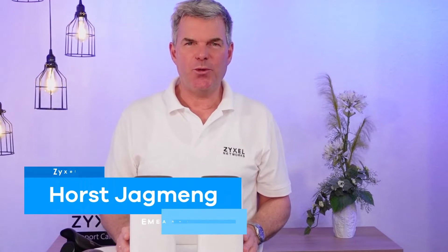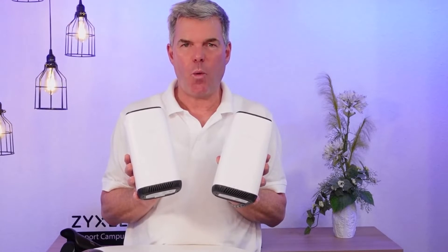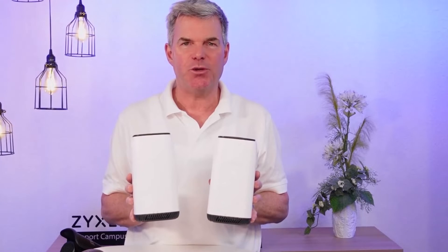Hello and welcome to a new episode from Zyxel Support Campus. Today I want to introduce our twin models NR5101. On first sight you can see a difference, but it is a small one and I will explain it in this video.